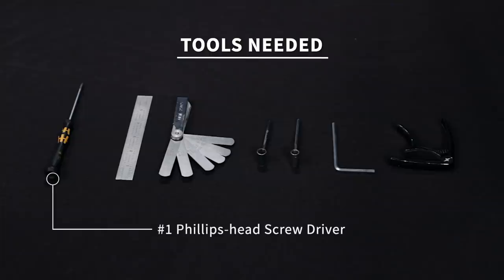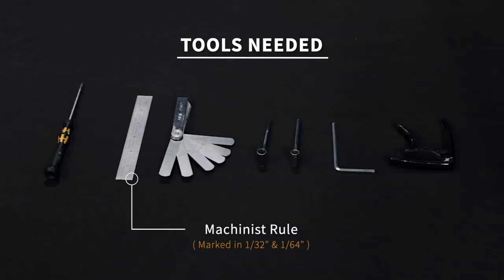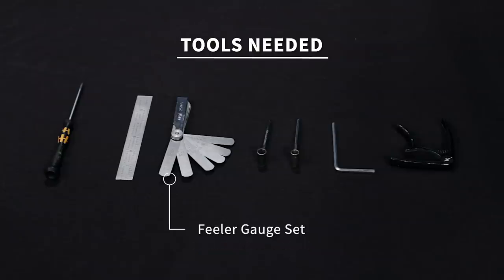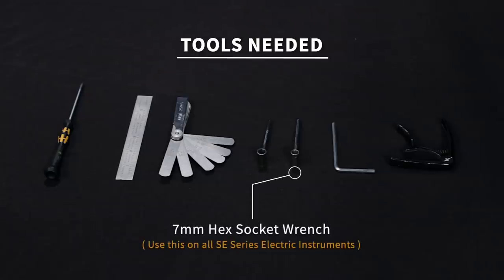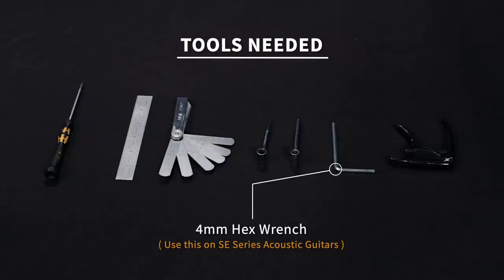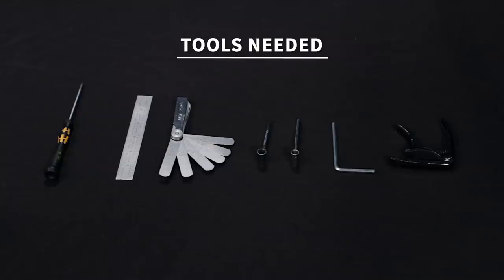Before we get into this truss rod adjustment, let's take a look at the tools we will need. First we'll need a Phillips head screwdriver to remove the truss rod cover and screw. Next we have a six inch machinist rule marked out in 30ths and 64ths to measure the 12th fret action. After that we have a set of feeler gauges which we will use to check the relief at the eighth fret. Three different wrenches depending on what series guitar you own: a 5/16th inch hex socket for private stock, core, S2, and CE; a 7mm hex socket for SEs; and a 4mm hex wrench for the new acoustics. And lastly a capo to hold the string down at the first fret while we adjust and measure the truss rod adjustments.